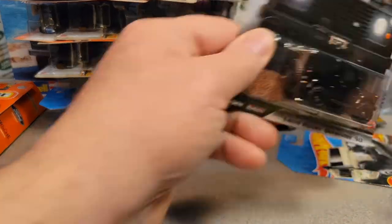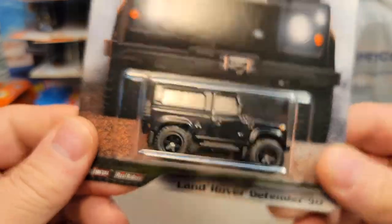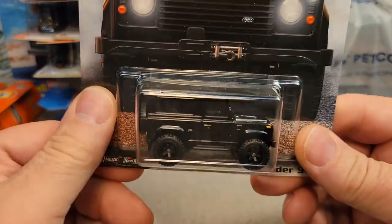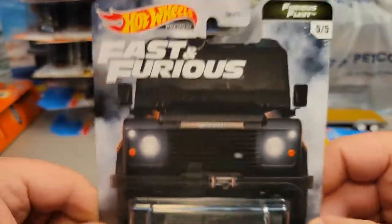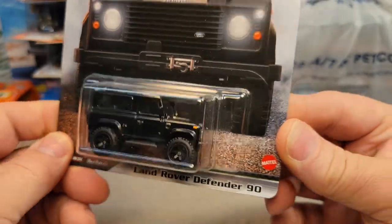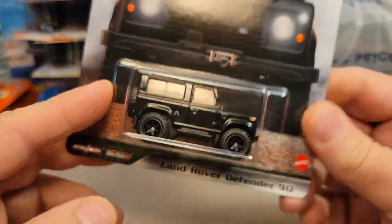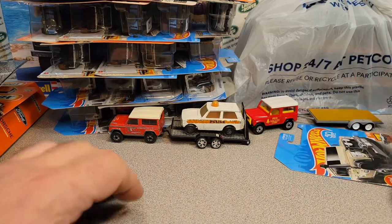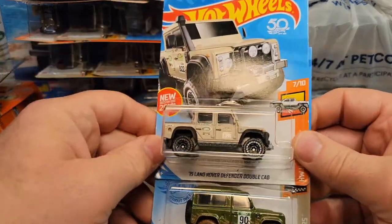Let's go through some of this loose stuff. Look at what I found — paid five bucks for this. There's a new guy that was selling stuff at the club meet; I think his name was Jeff. I got the Land Rover Defender 90 — the Fast and Furious one. Got to keep that. Yeah, those are hard to come by. Five bucks — that's what it retails for.